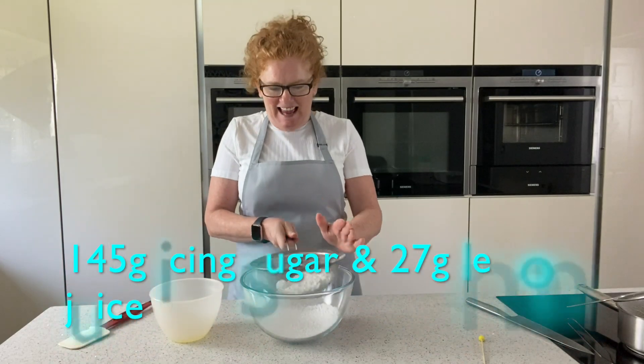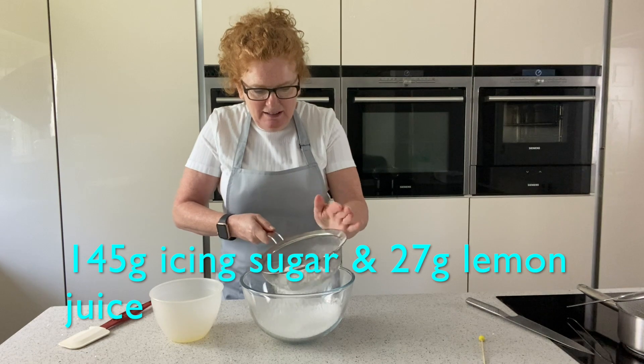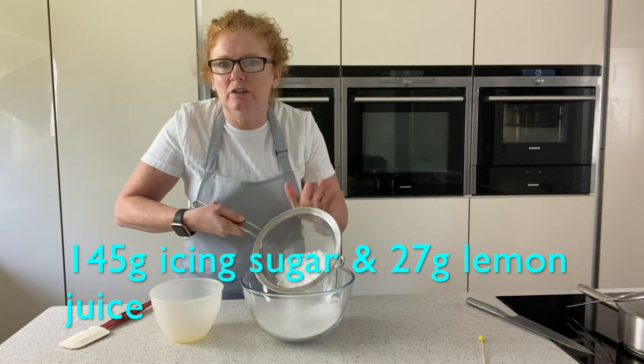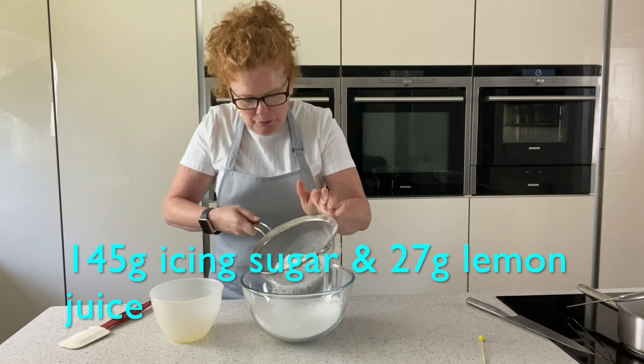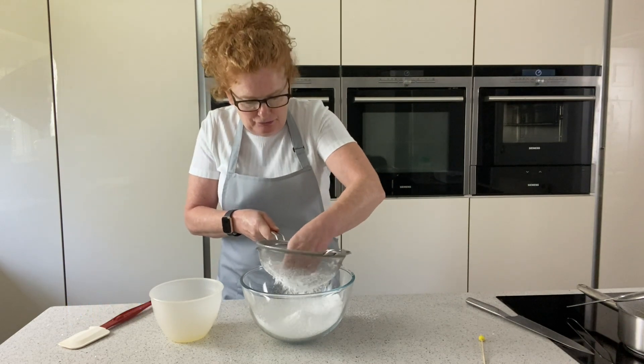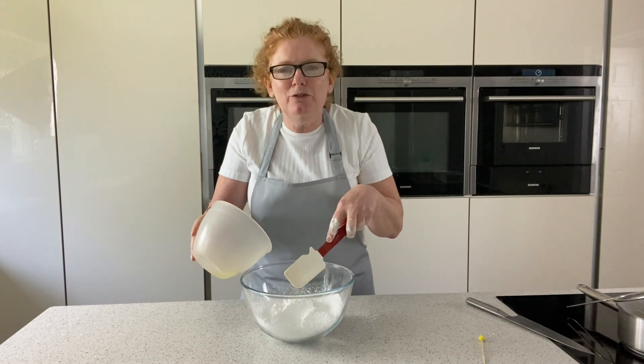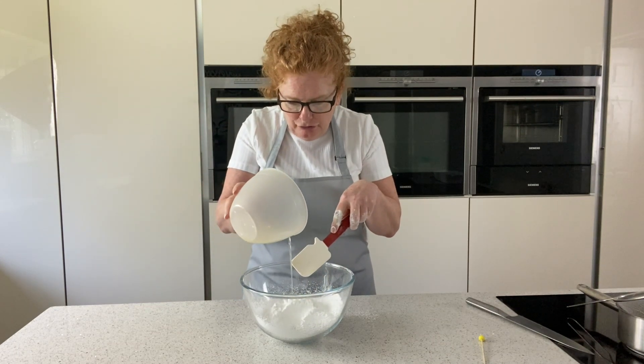The last bit of the cake is the icing. I've got 145 grams of icing sugar here. You always have to sieve the icing sugar because it always has lumps in it, so just give that a quick sieve. Then we're just going to bring it together with some fresh lemon juice — be careful when you add the lemon juice that you don't put too much in, so just start with a couple of drops.